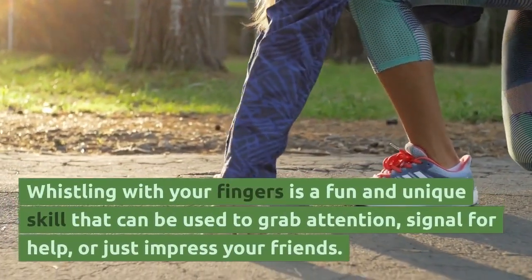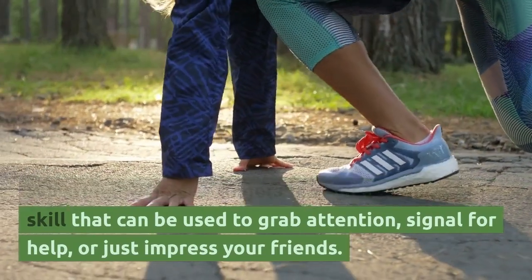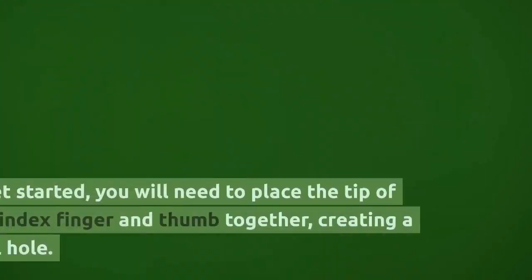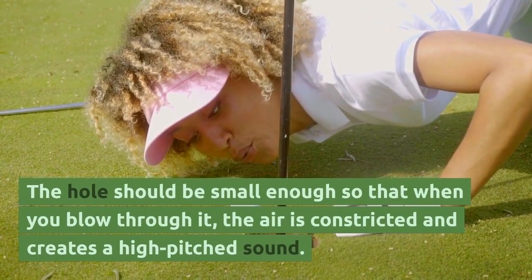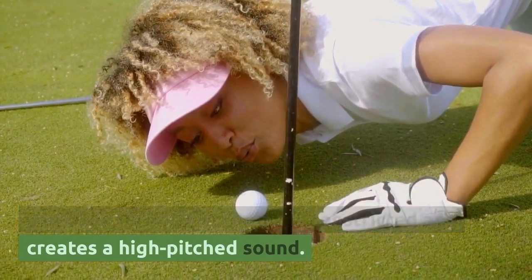Whistling with your fingers is a fun and unique skill that can be used to grab attention, signal for help, or just impress your friends. To get started, you will need to place the tip of your index finger and thumb together, creating a small hole. The hole should be small enough so that when you blow through it, the air is constricted and creates a high-pitched sound.